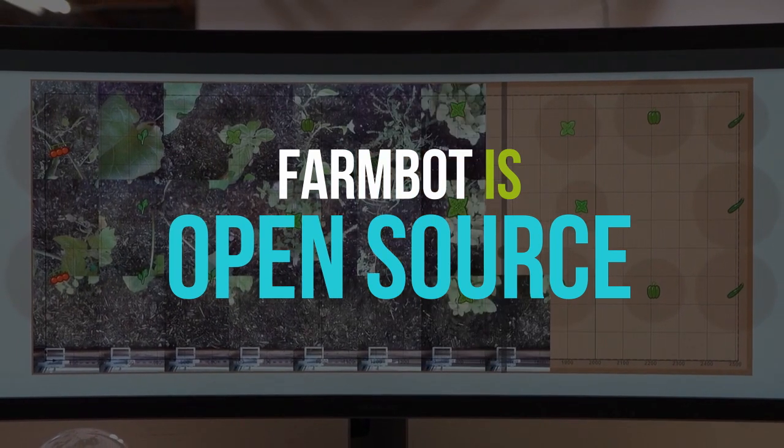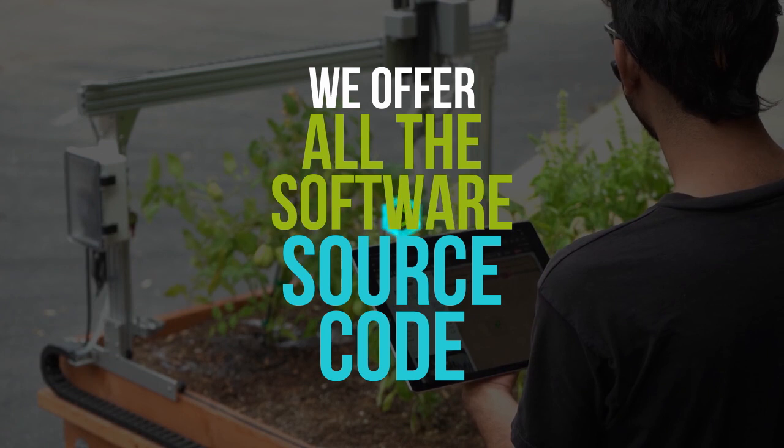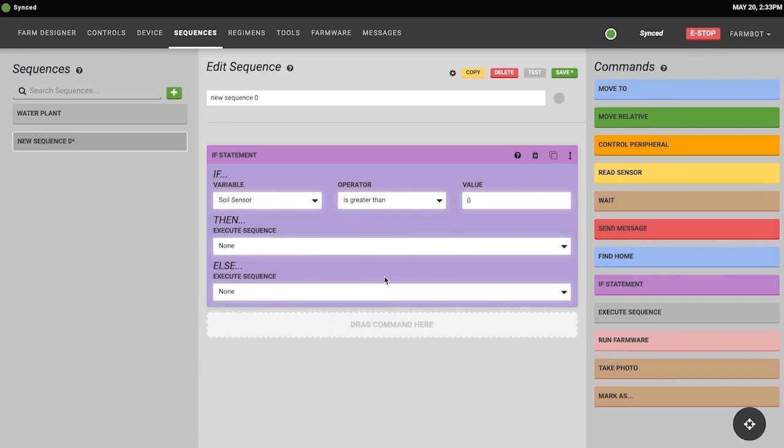That means it's not encumbered by any patents or any restrictive software like a lot of these Internet of Things appliances that you see nowadays. FarmBot is completely hackable, it's completely customizable. We offer all the software source code, all the 3D models for everything online, and it lets gardeners who really love to garden have a customizable experience and control over their garden.